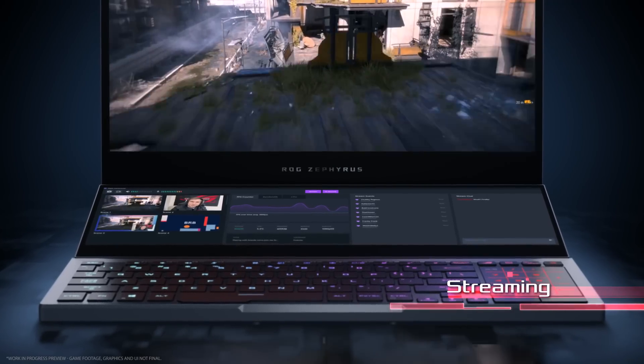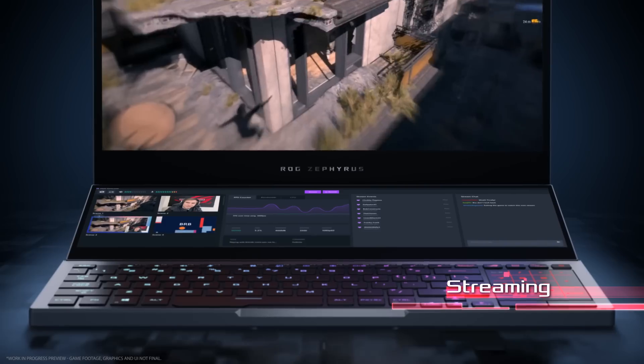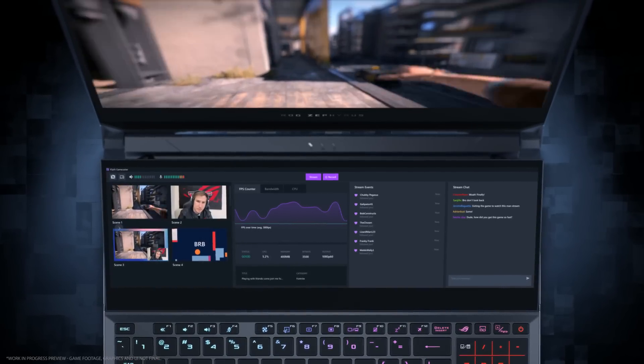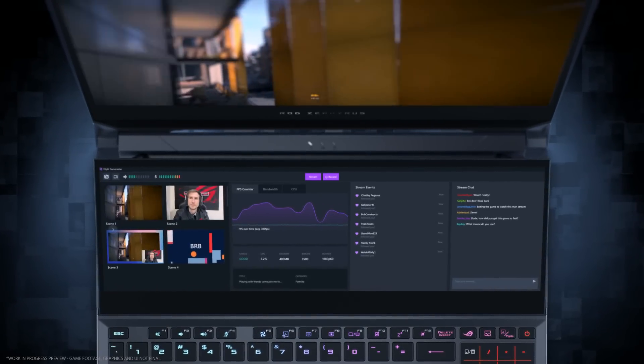Streaming and gaming simultaneously is easier with broadcast controls on deck at all times. Switch cameras, track your chats, and engage with your viewers anywhere.